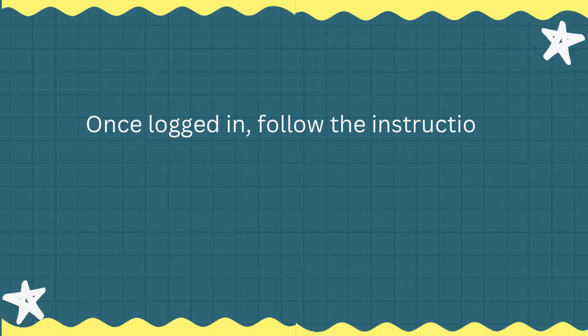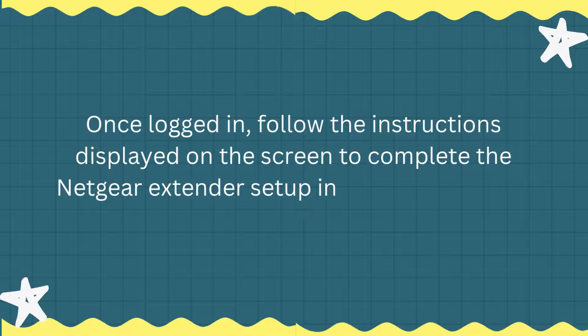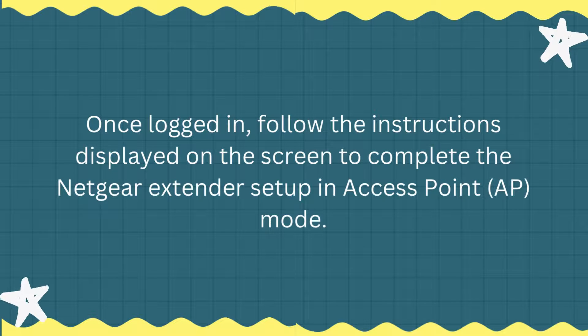Once logged in, follow the instructions displayed on the screen to complete the Netgear extender setup in access point (AP) mode.